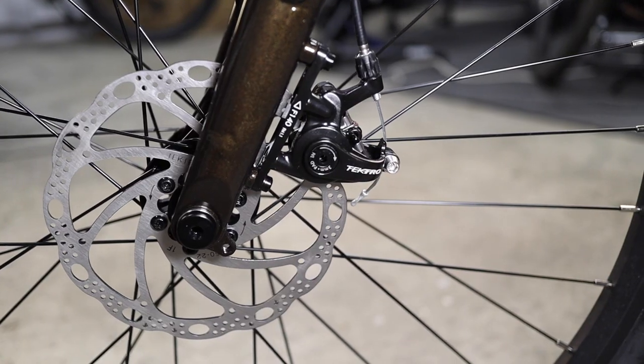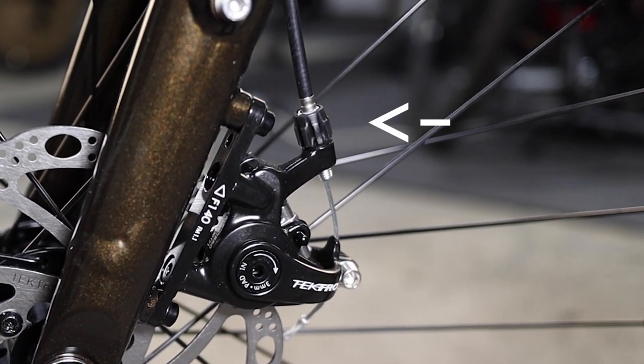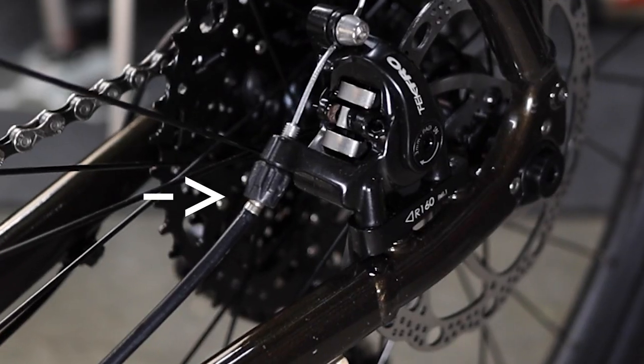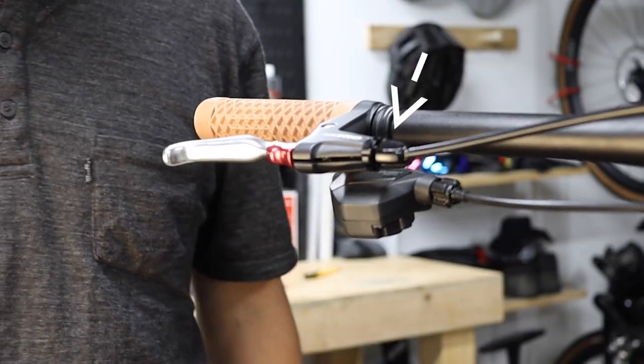Out of the box, the brakes are generally set up to have a mid-range lever pull, so it's likely that you won't need to adjust the cable tension. If you prefer the pads to bite a little bit sooner for a tighter brake feel, you can turn the barrel adjuster counterclockwise by a quarter turn at a time until the desired lever feel is achieved. Or you can turn the barrel adjuster clockwise to achieve a looser brake feel. Brake setup is the same for both drop and flat bar models, although for flat bar models, there's also a barrel adjuster at the lever itself.